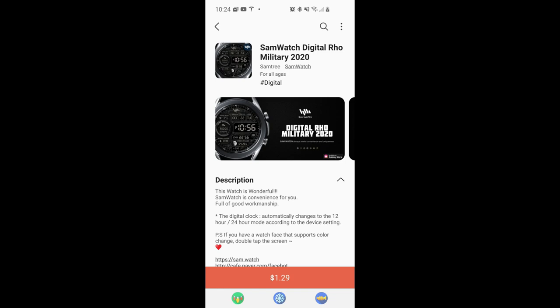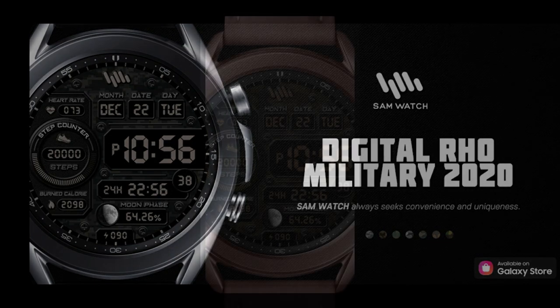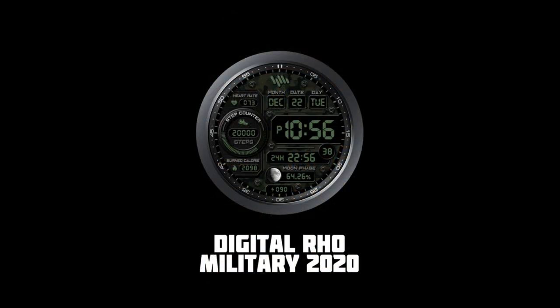Hey everyone, welcome back to Jibber Jab Reviews. For today's show I have a new design to show you from Sam Watch — it's set in a military style theme and comes in an all digital format. I have 50 codes per country to hand out via my code generator tool, so if you want to add this one to your collection for free, make sure you click on our link right after the review.